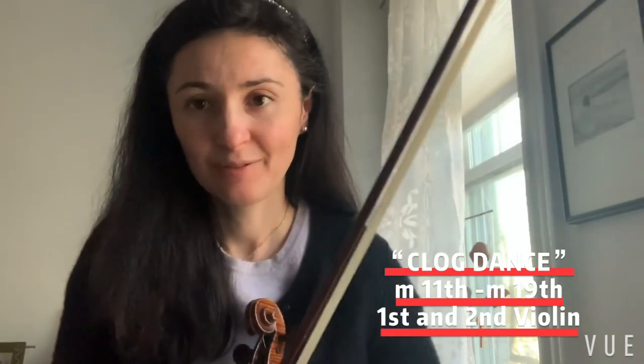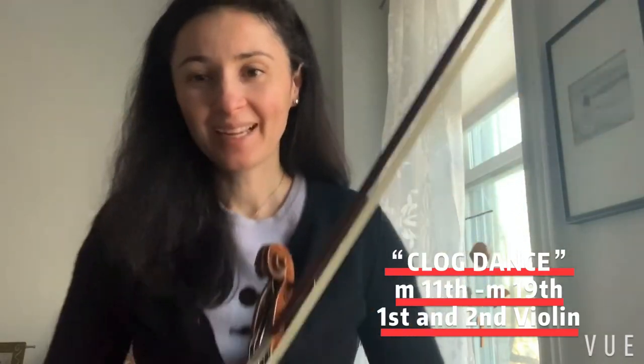This is usual scale practice. That's it for the Clog Dance — it's a very short passage, but I would like you to look it over and learn it for this week. Okay, happy practicing, bye bye!